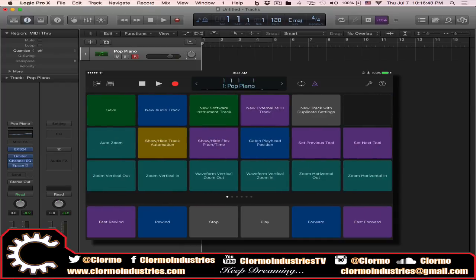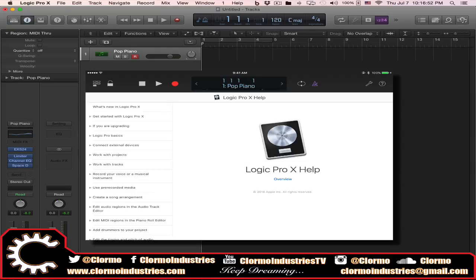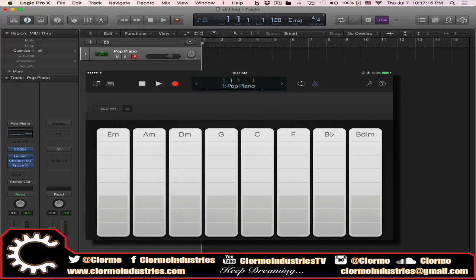The Smart Help at the bottom lets you access all the Logic Pro X help manual. You can search at the top right or browse different topics on the left. With that said, I'm going to go to the Chord Strips, which is the primary use I see for Logic Remote — the one I use the most and the one I think you're going to get the most benefit from.